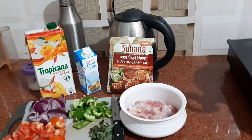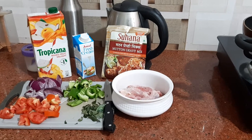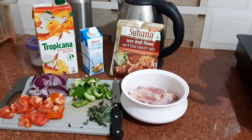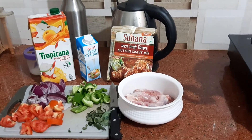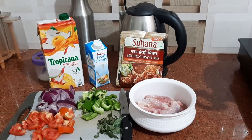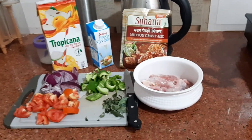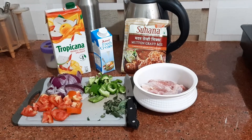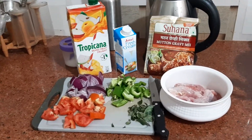Welcome to my style cooking YouTube channel, Quick Tips and Tricks. Today I am coming into my kitchen with an easy way to make mutton gravy, or you can say lamb gravy, using Suhana Mutton Gravy Mix. For that you will need 500 grams of mutton or lamb meat.